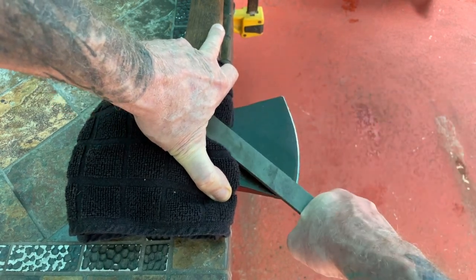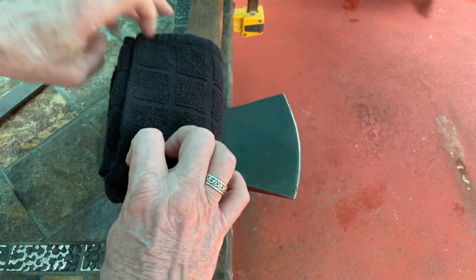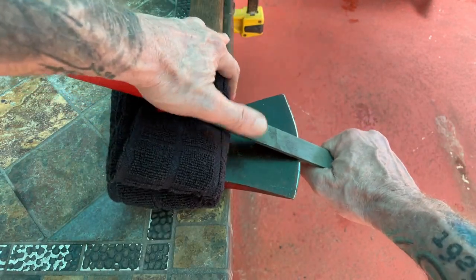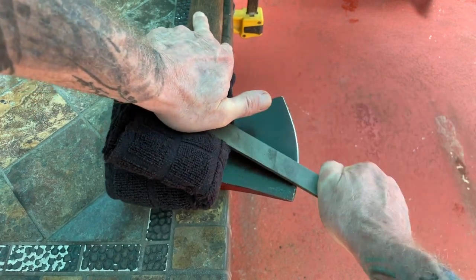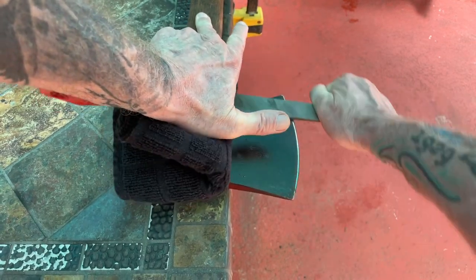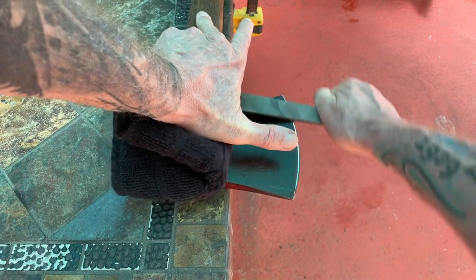And then what you do is you fold the rag again. What that does is it changes the geometry of that angle — reposition it, come in, and finish it off. And then obviously do the same thing to the other side. But a good thing to know.